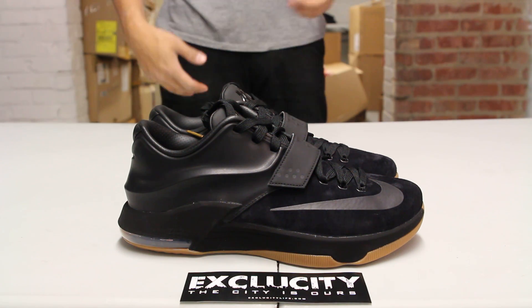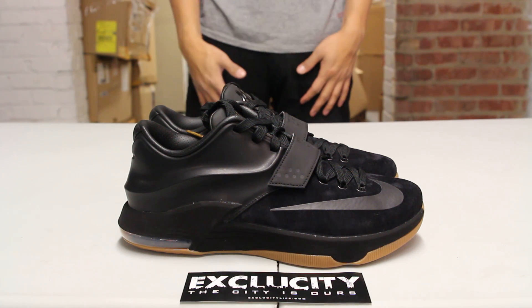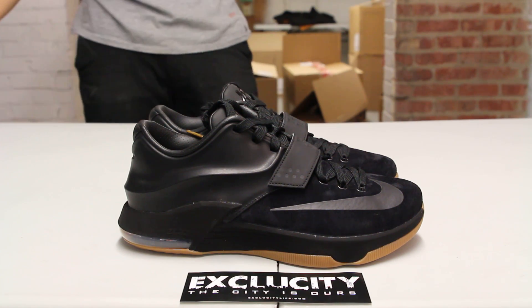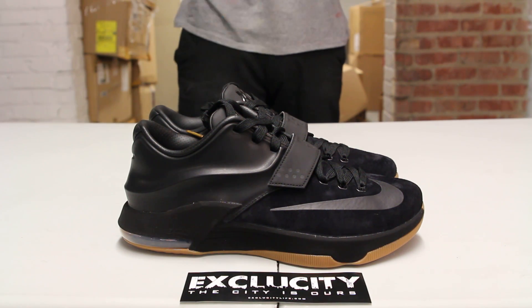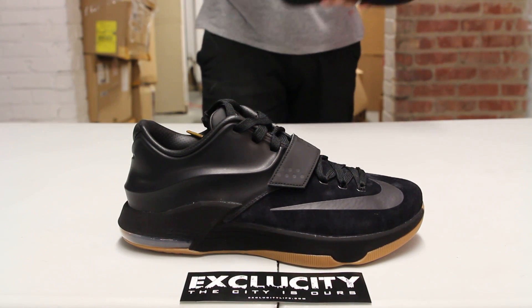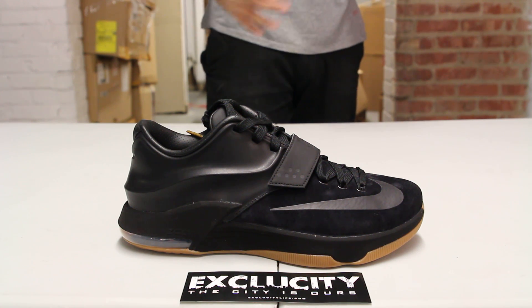Off the court, KD is known as a really nice, respectful, gentle, and humble type of dude. But on the court, his attitude changes completely and he tries to bring the thunder into the game. So this is pretty much his reflection of his attitude on the court, and it's a pretty mean looking shoe and luxurious at the same time, kind of reflecting his way of play.